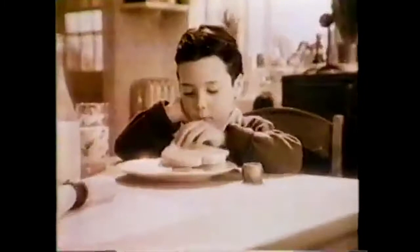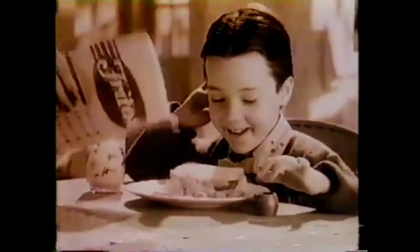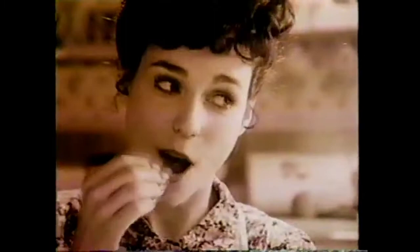Since 1932, the one and only original Fritos brand — America's favorite corn chip. For 50 years, Fritos brand corn chips: they wouldn't have lasted so long if they didn't munch so good.